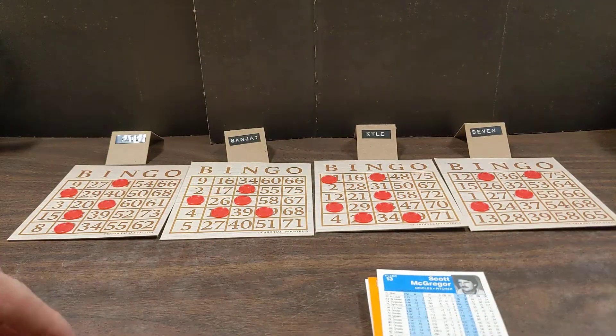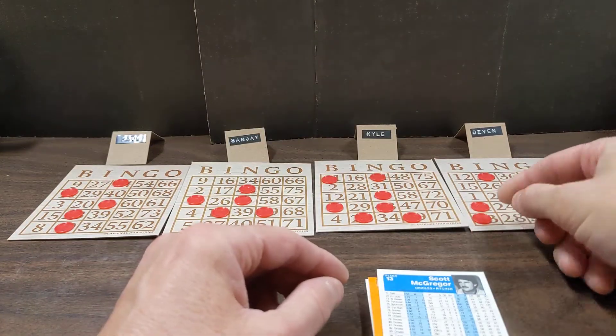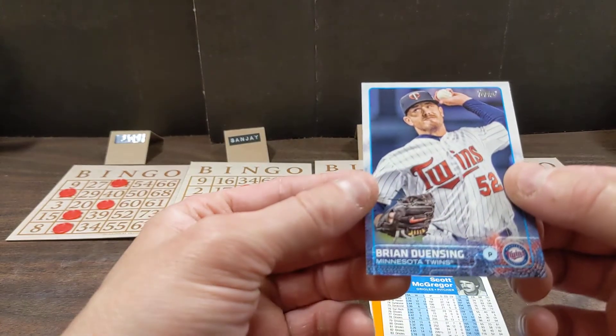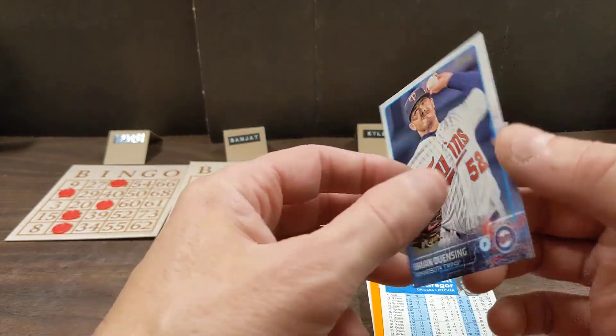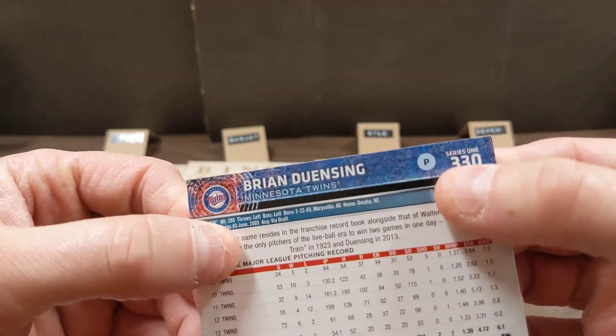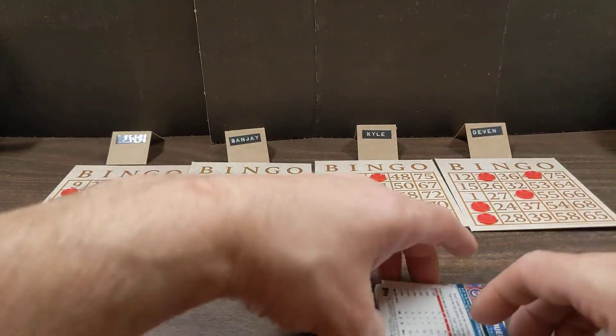Scott McGregor, card number 13 - let me mark that on my board, then see who has a 13. One for Devon. Brian Dunsing - card number 30, already been drawn, extra card. Daniel Norris, a Blue Jays rookie - card number 17, going to be in I. One for Sanjay. Dallas Keuchel - I always say his name wrong, it's Keuchel - card number 10. Nothing for Devon, nothing for Kyle, nothing for Sanjay, nothing for Paul.